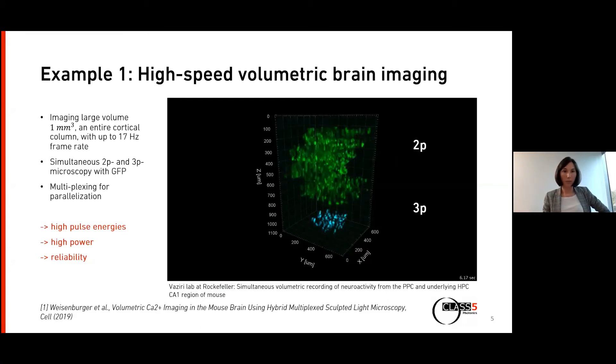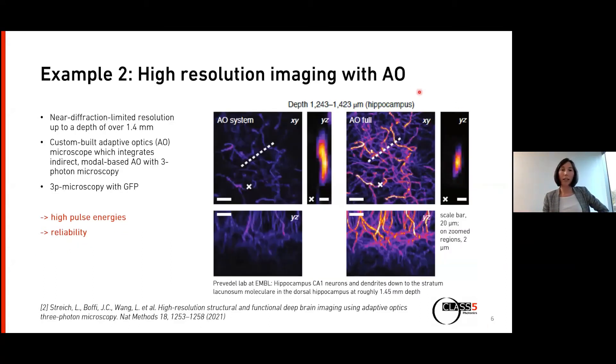The second example is about imaging at large depths with very high resolution — a recent result from a demo at the Ampel lab in Heidelberg. Three-photon microscopy is still limited by optical aberrations; going really deep in tissue introduces inhomogeneities and motion artifacts that decrease resolution below one millimeter. Previously, large volumes could only be imaged at a cellular resolution, resolving single neurons but not the fine structures within the brain.